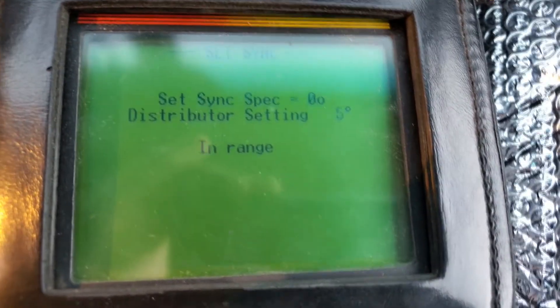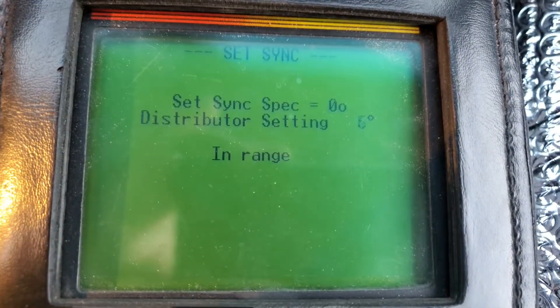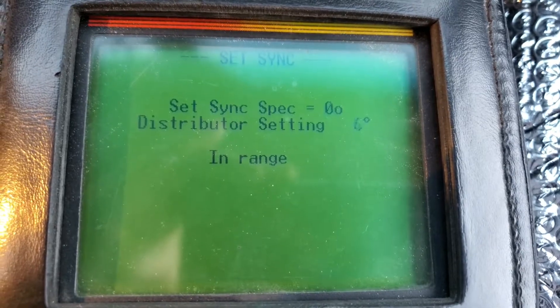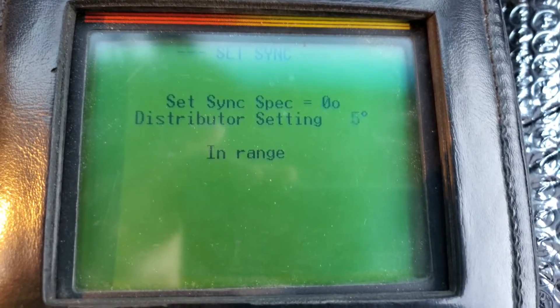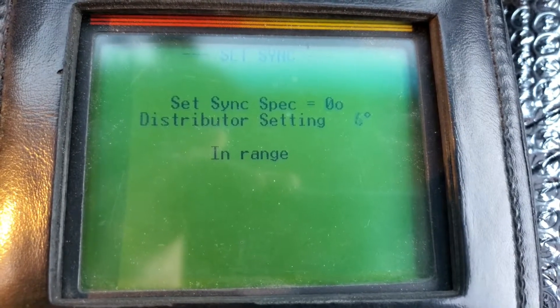It's going to stabilize the idle. We're at about 1,000. It looks like it's hanging out between five and six, tickling four a little bit.